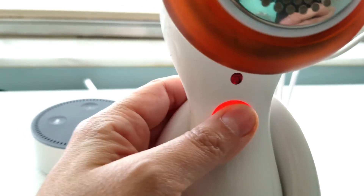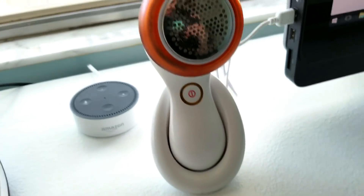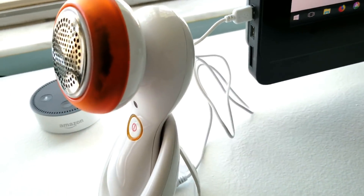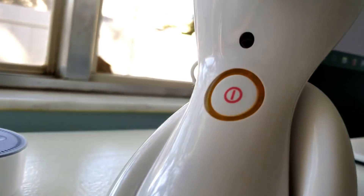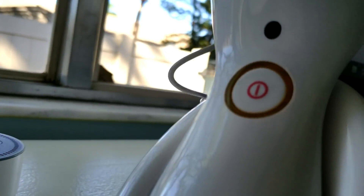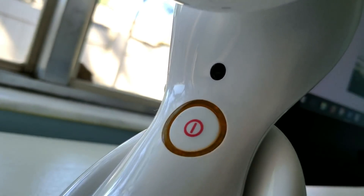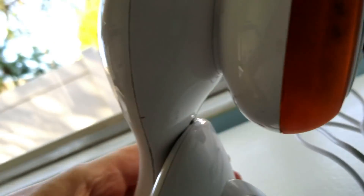Is that lighting up? I thought maybe it would light up when it was plugged in, but it's not seeming to. There's a little light — maybe I have it backward. Let's see if that light is lighting up now.